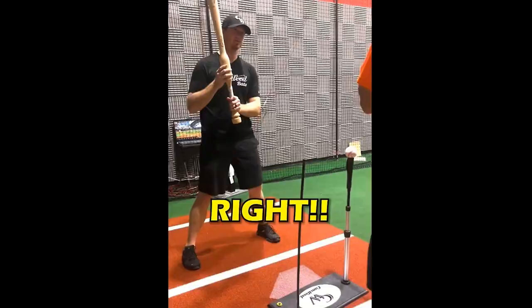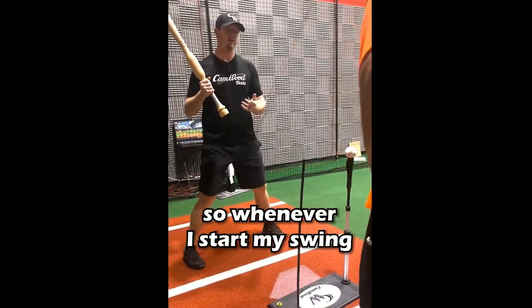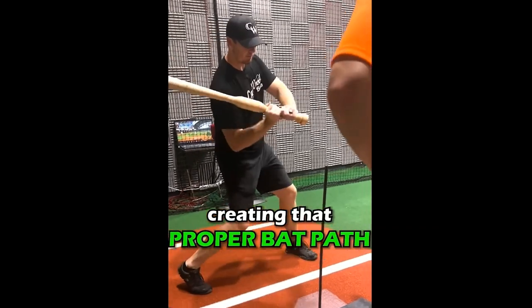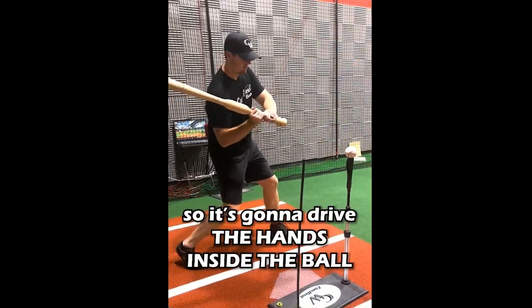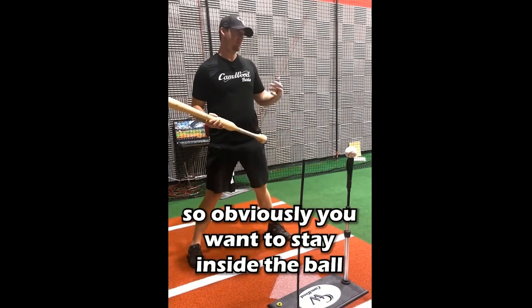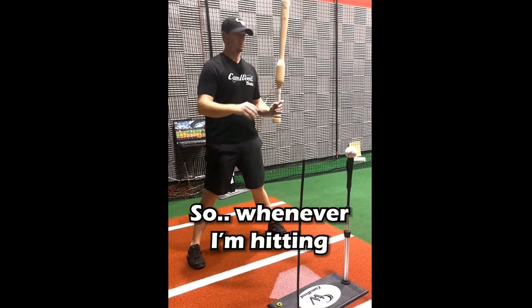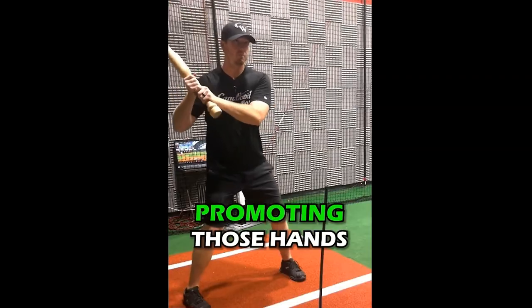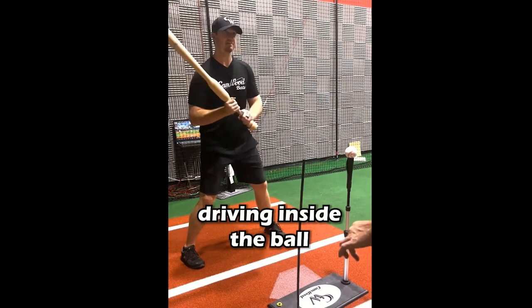The added weight is right here above the hands. So whenever I start my swing, it's going to promote me driving my hands to the ball, creating that proper bat path. It's going to drive this hand inside the ball and help me get that proper extension. Because obviously you want to stay inside the ball. So whenever I'm hitting, you can really feel this weight promoting those hands driving inside the ball.